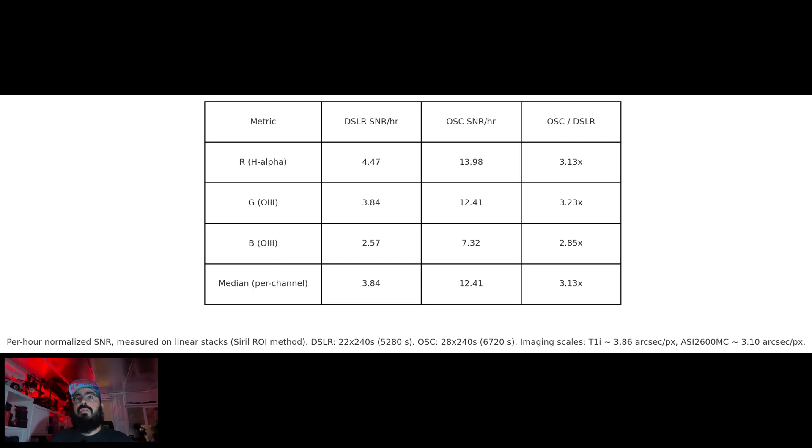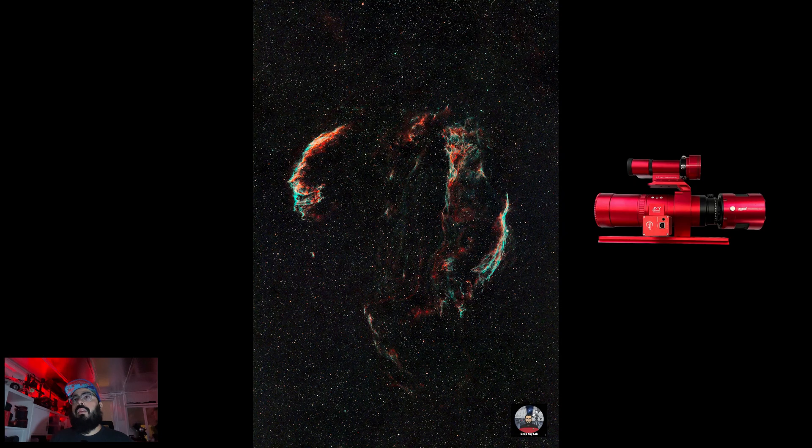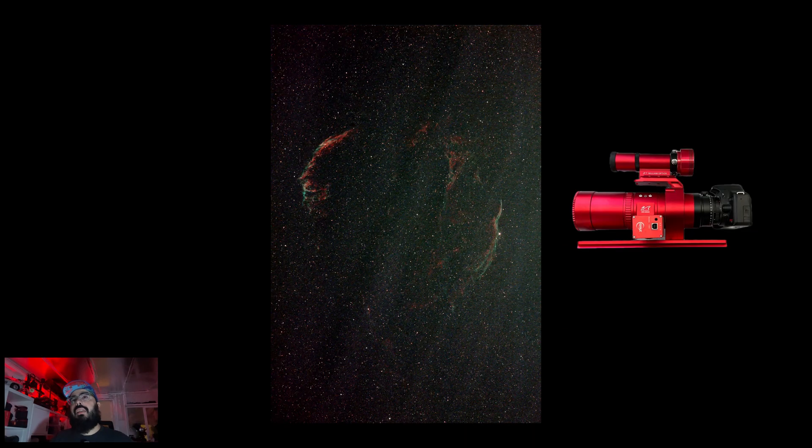This is what the final image looked like with the one shot color 2600 — it's a really good image. And here's the image from the DSLR — it's less good. I think you could take care of some of this banding with flats, but not all of it.